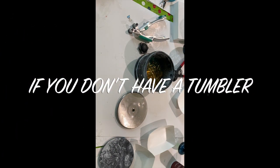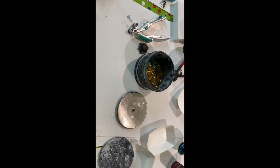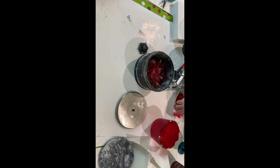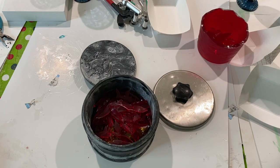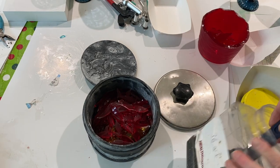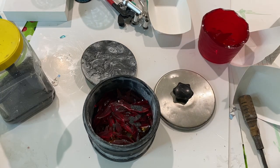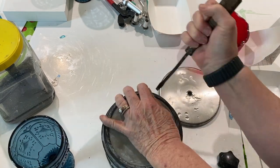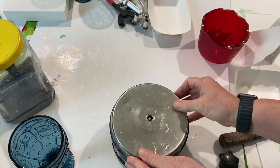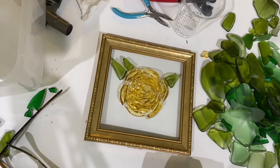Normally I just break up glass and throw it in the tumbler. But about five months ago, I started actually shaping some of the glass first and then tumbling it so that it comes out the shape that I want instead of having a limited selection. I did make another rose out of that same glass without it being tumbled, and it also looks very pretty. But for this project, I wanted it tumbled.